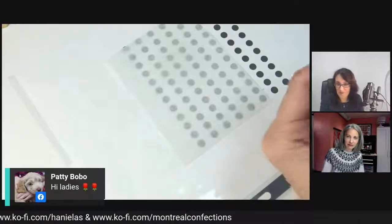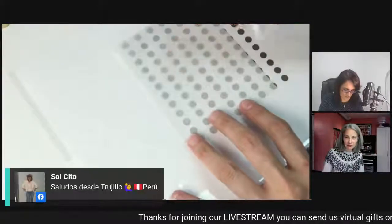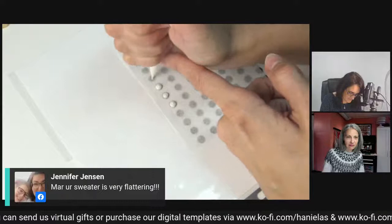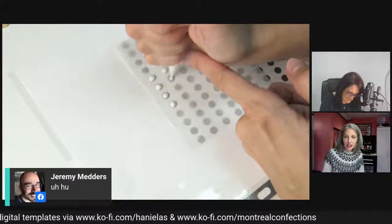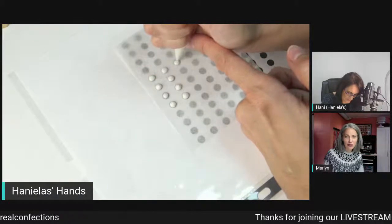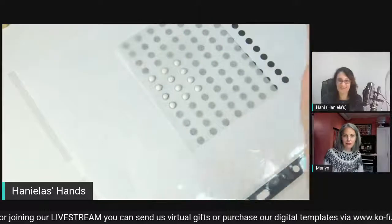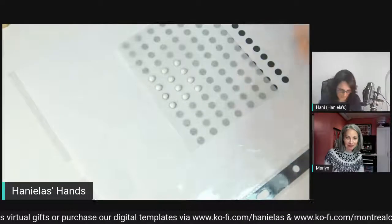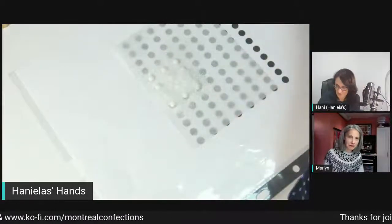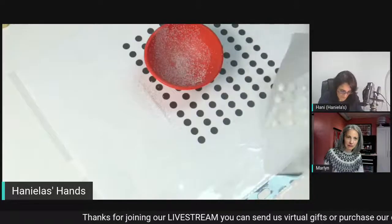Technical issues — it wasn't our fault. What I have here is a template, and I'm just going to pipe some large dots and dust them with sanding sugar. You have to smooth the points with a scribe. You dust it, let it dry, then you can remove it and use it to decorate. You can shake it off like that and then remove it. Leave it until it's dry, then remove it.